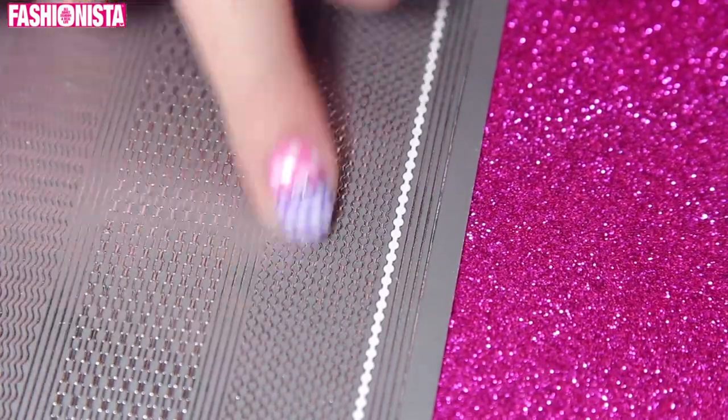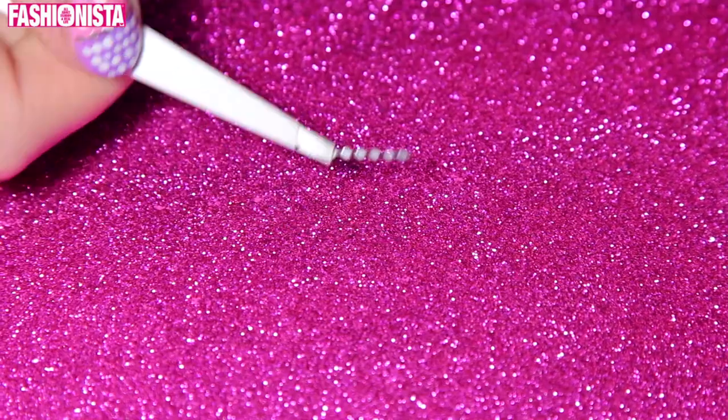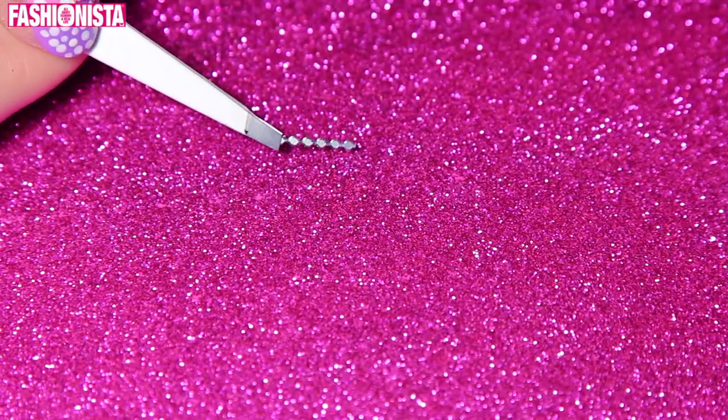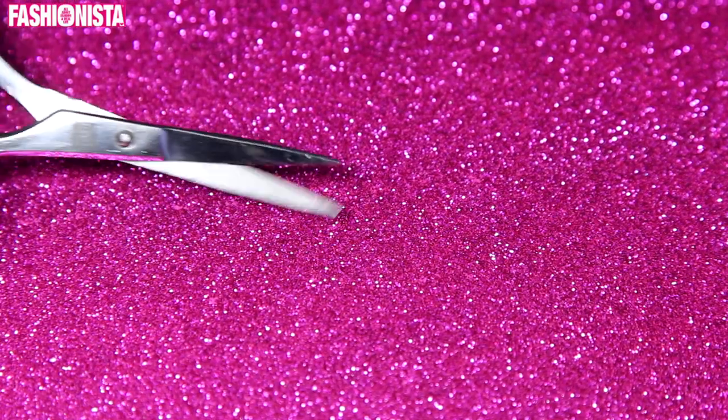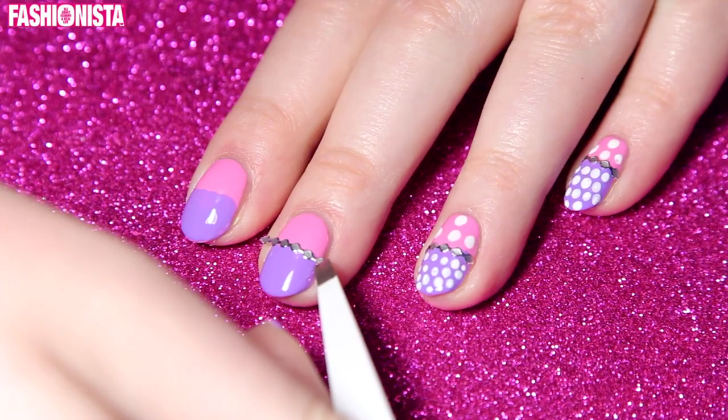Next I'm going to take these amazing stickers that I found in a local store — these are sort of little dots in sticker form. What you want to do is cut the stickers into the length of your nail and the width that your nail is. Then with the tweezer I'm just going to line that on top of the line between the purple and the pink.